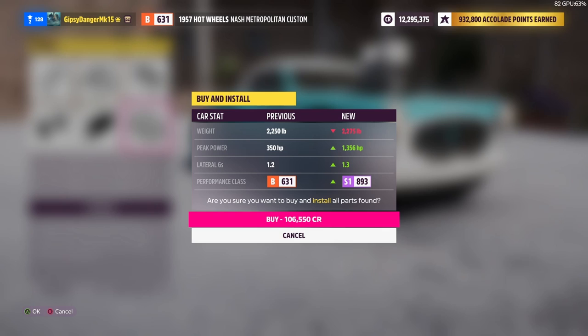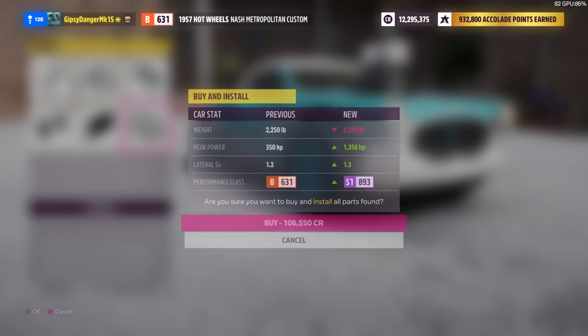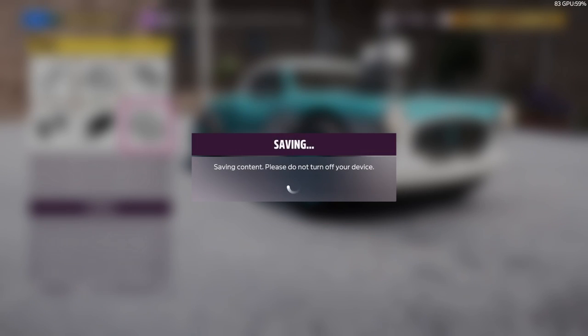At the end we gained 25 pounds, but we also gained over 1,000 horsepower. And I think that's a pretty good trade-off. Our lateral G's aren't going to be that great, obviously, because we're not going to be turning that much. But in a straight line, it's going to be real fast.